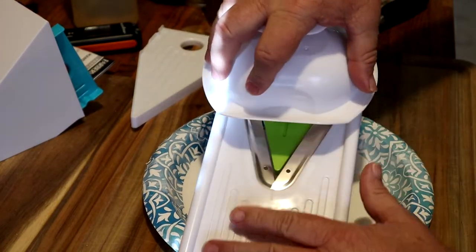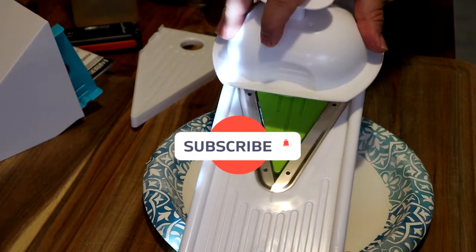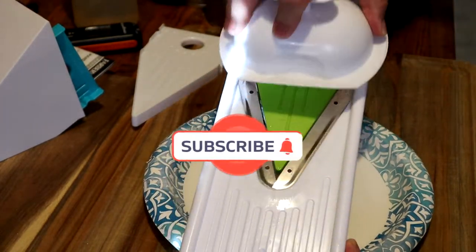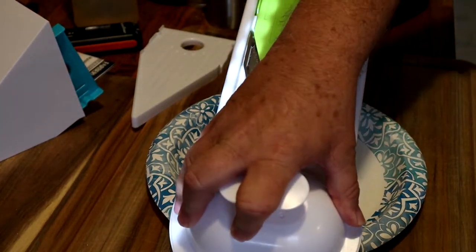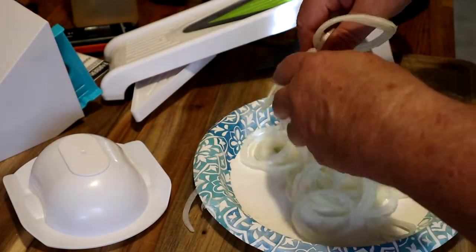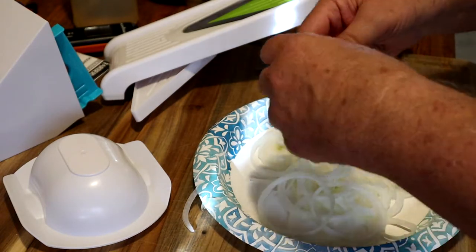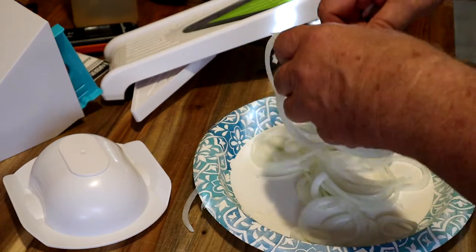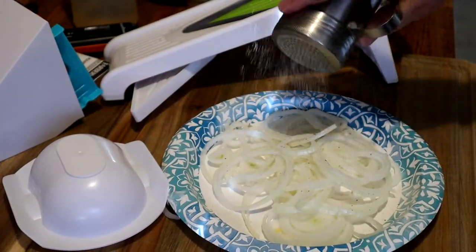Hey, we're getting ready to make some Oklahoma onion burgers. These are going to be really delicious. We're slicing these onions up — they're going to be thin. And since I'm putting onion on this beef and making burgers, and we're in Oklahoma, they have to be Oklahoma onion burgers.